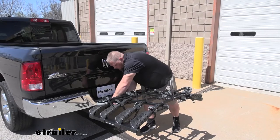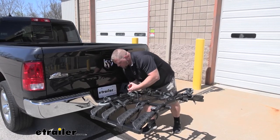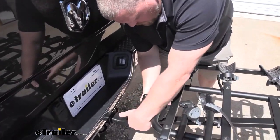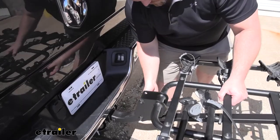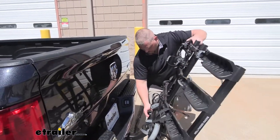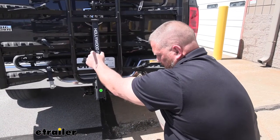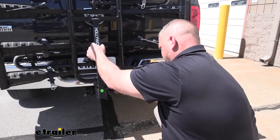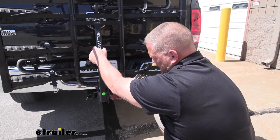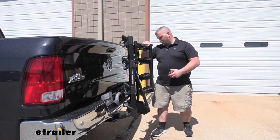Over here, it's simple — there's a little pin latch and then you twist. Go ahead and lift the bike rack up, and in order to secure it in place, install the twist knob and go ahead and tighten it down.